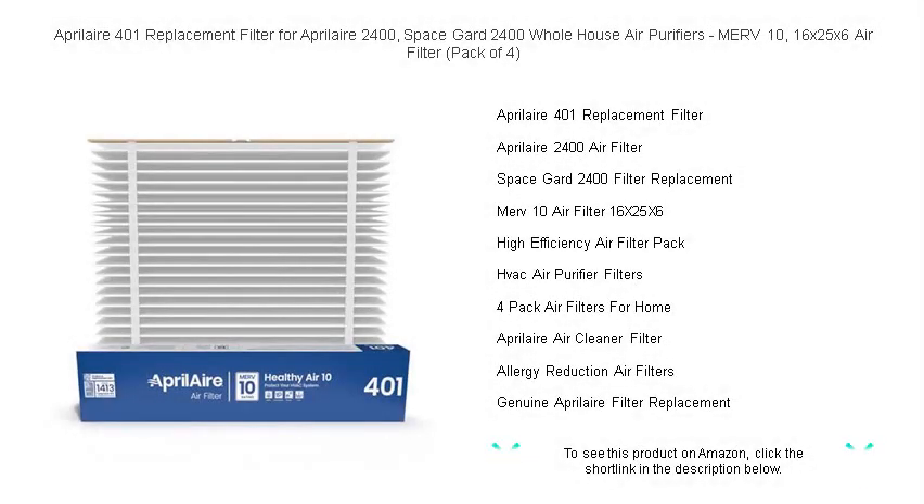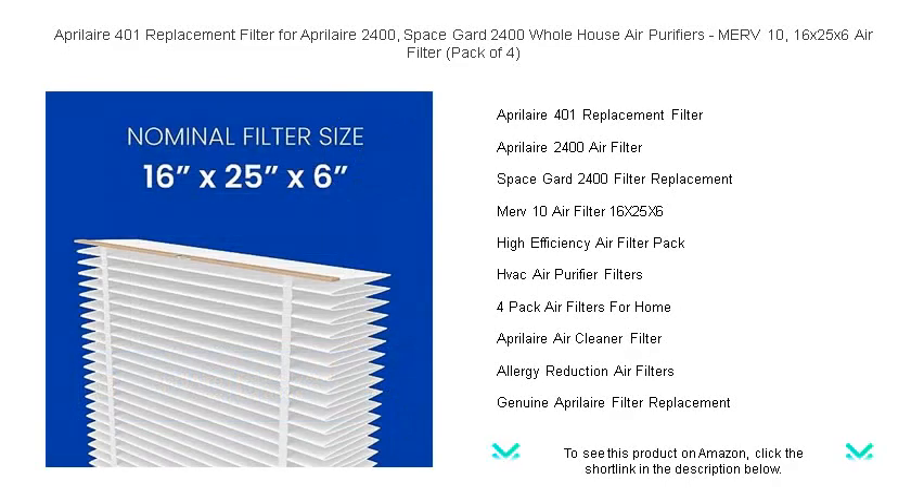Breathe the difference with Aprilaire 401 replacement filters for your Aprilaire 2400 and SpaceGuard 2400 whole house air purifiers. Our MERV-10 rated filters ensure your home is safeguarded from common airborne pollutants, capturing particles as small as 1.0 micron.